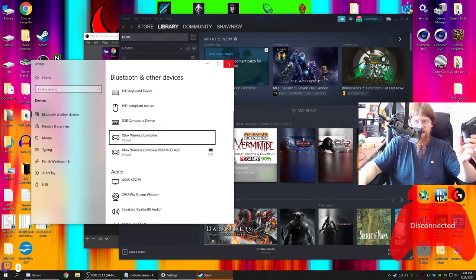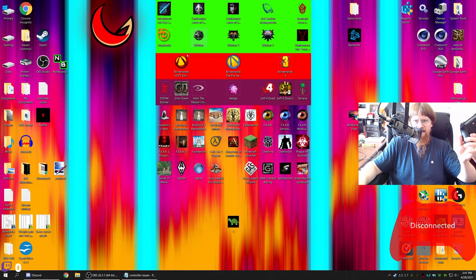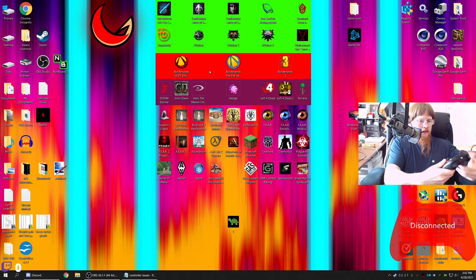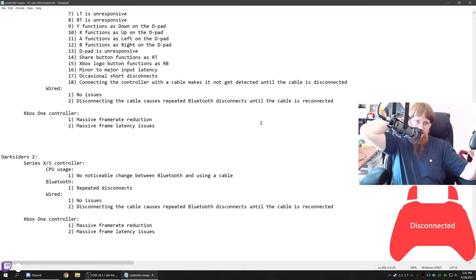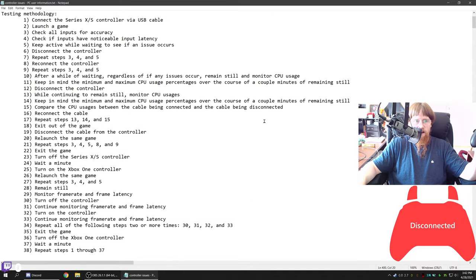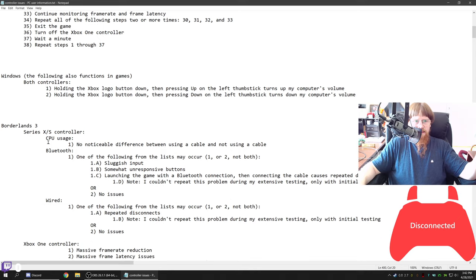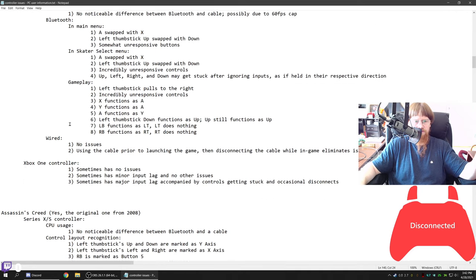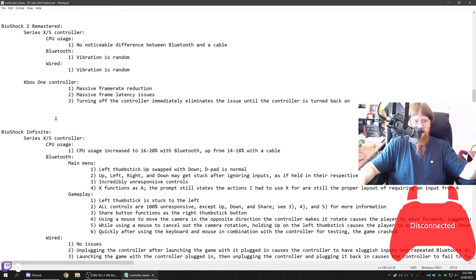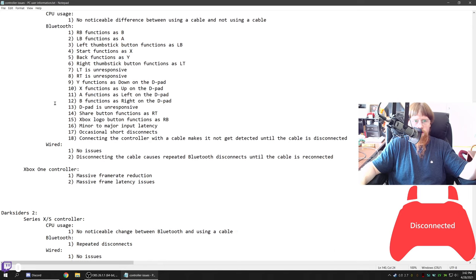Now the controller is off. Let me close this and minimize OBS. Right here I have a big list of things I've tested — you can pause the video to read my testing methodology. I tested a bunch of games in this order: Borderlands 3 Game of the Year Edition Enhanced, Tony Hawk Pro Skater HD, the original Assassin's Creed, BioShock Remastered, BioShock 2 Remastered, BioShock Infinite, Darksiders War Mastered Edition — which is the game we're going to jump into.